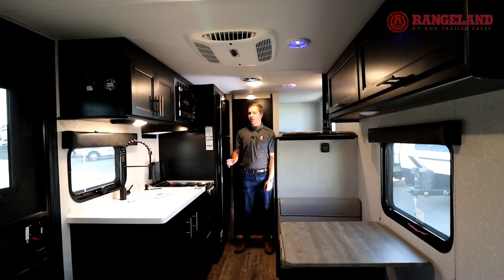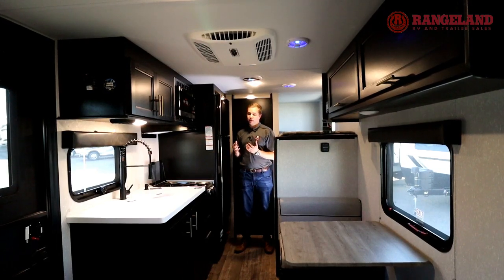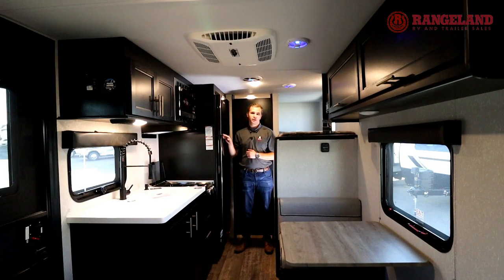Now that we're inside the Wolfpup, the first thing you're going to notice is this Corian countertop — it really opens the trailer up with a nice new feel on these Black Labels. You've also got your vertical stove, which opens up counter space, and a glass top that folds down to expand it even more. The big upgrade is going to be your fridge, which has gone from 6 cubic feet to 10 cubic feet, expanding your dry camping space.